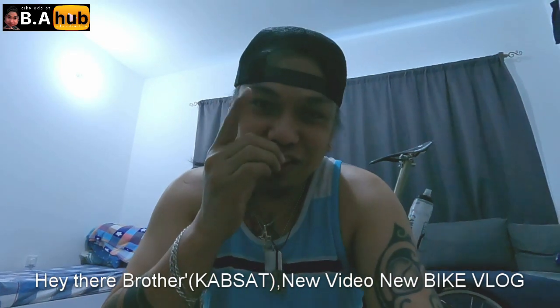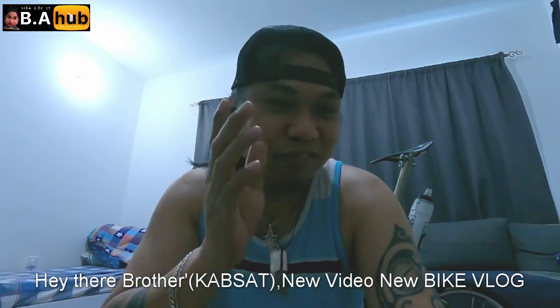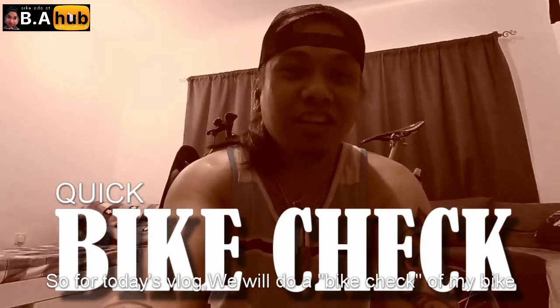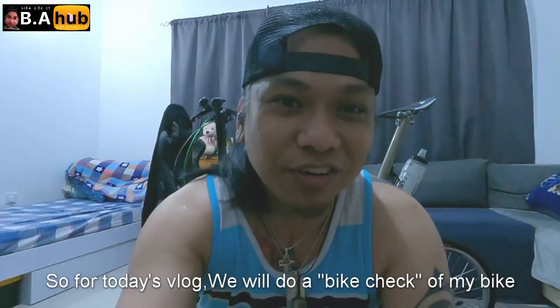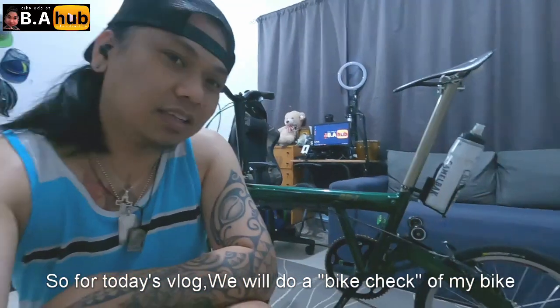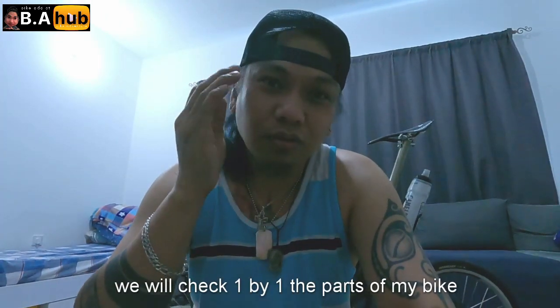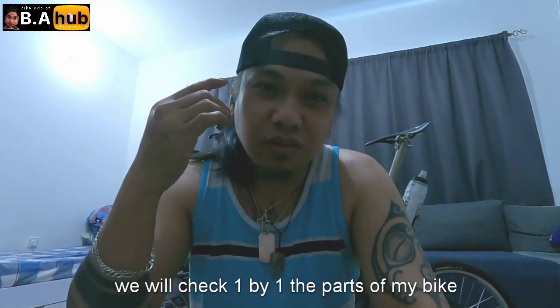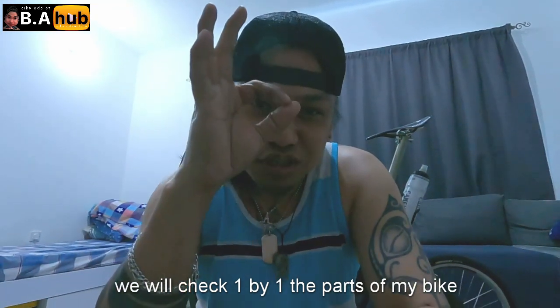Guys, that's our new video. Video tayo ngayon, panibagong bike vlog, related pa rin sa bike to. Kasi ang gagawin natin today is babike check natin yung bike ko. Isa-isayin natin yung mga parts, kung ano yung mga nakalagay, kung ano yung meron sa bike ko. Samahan nyo ako, yee please.